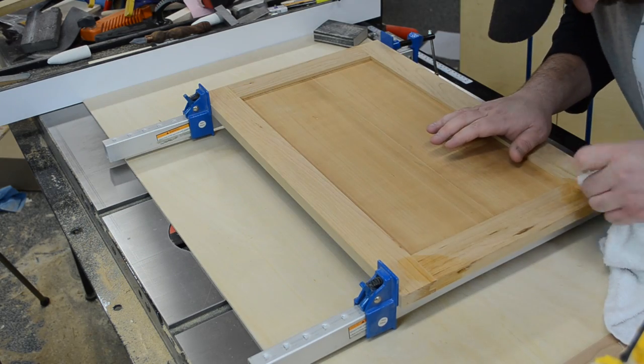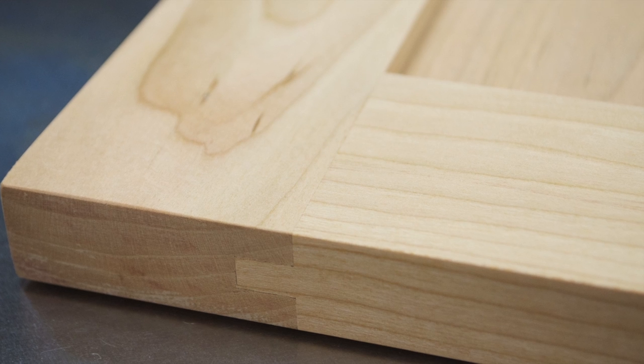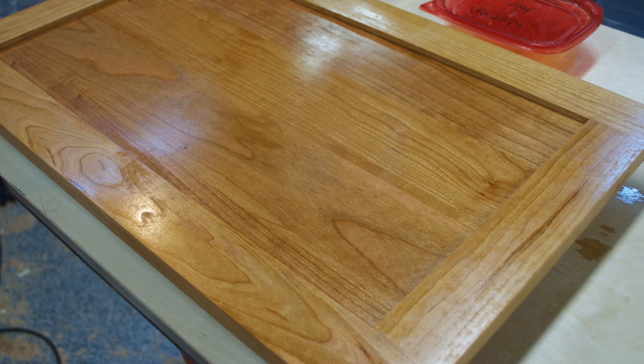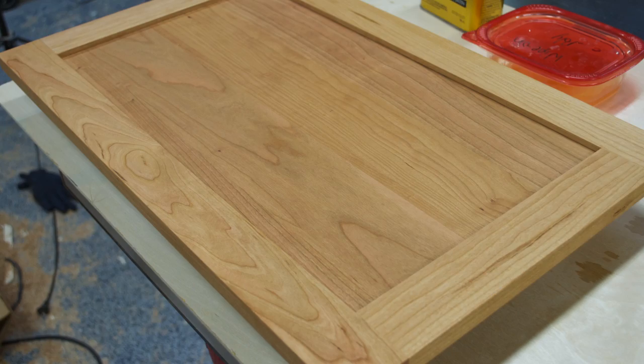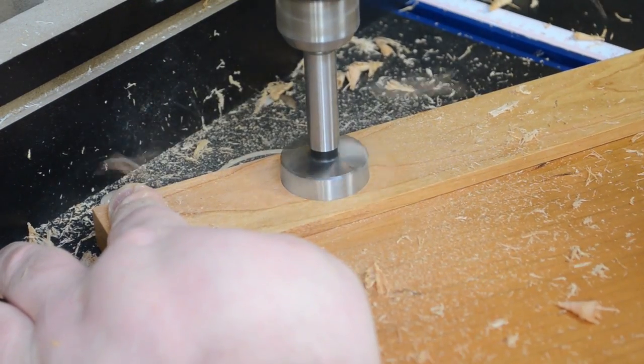If you guys are interested in seeing the project a bit more close up, including all the joints and hardware, check the link in the description, I'll have a video in the build article. Again, same finish here, satin wipe-on polyurethane. I can then bore some holes in each of the doors to use some cup style European hinges.